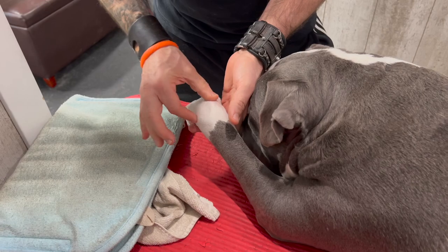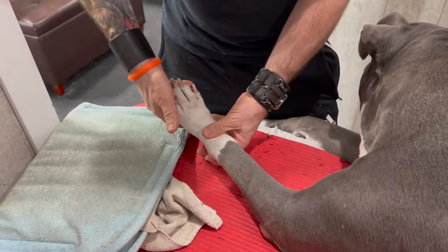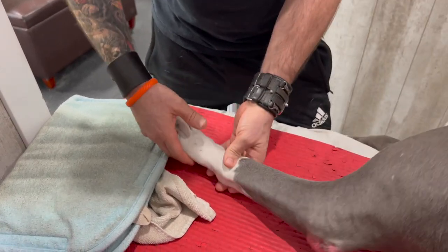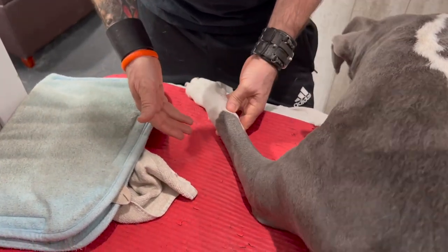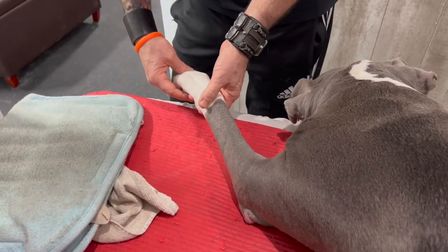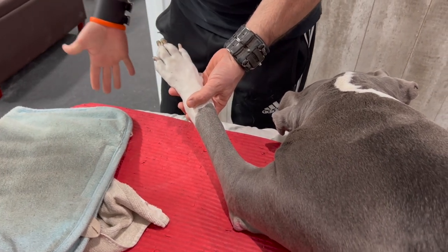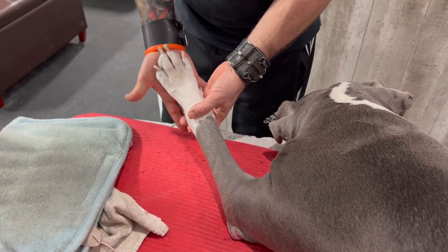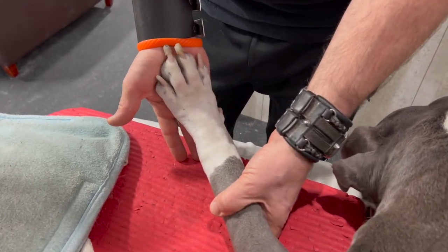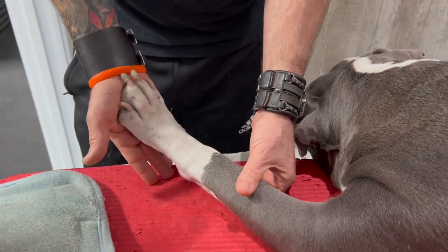Here's the wrist. You can work on gentle extension and flexion as long as it's comfortable — just gentle range of motion, nothing too excessive. The dog bears weight on this, so you should be able to put your palm right on their pads and gently stretch. This is a real nice position and should be very comfortable.